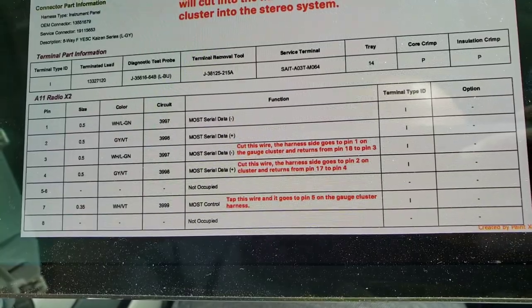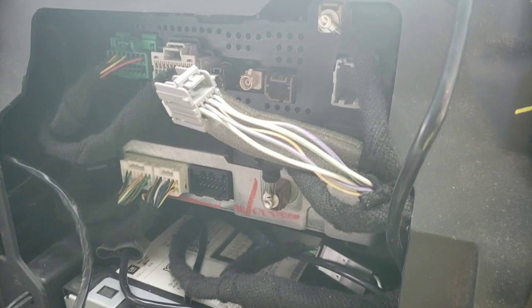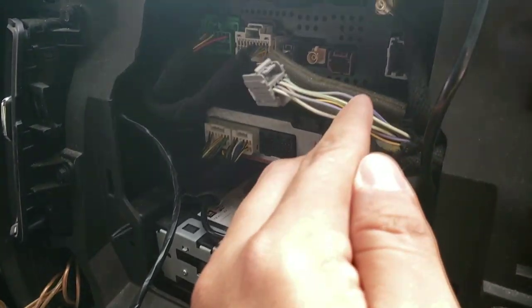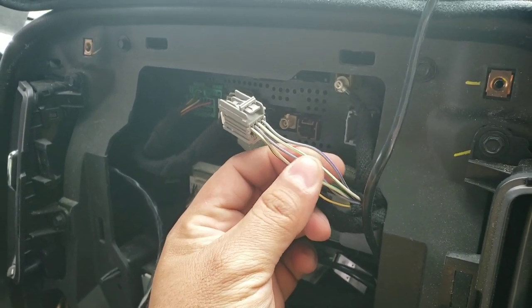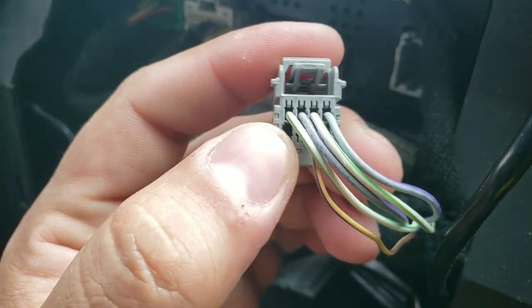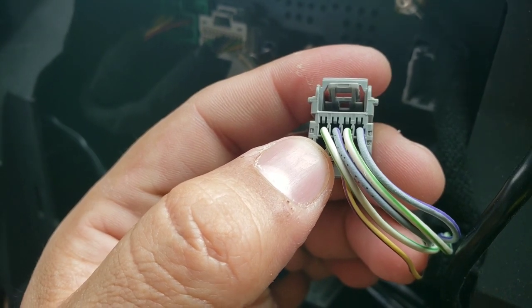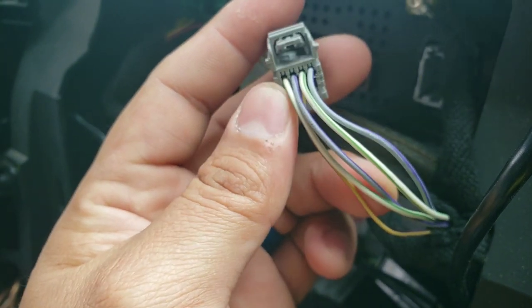Then the last one, pin 7 — we're gonna attach it to pin 5 on the cluster. That one we don't need to cut, we can just tap into it. I'm gonna cut those wires and leave enough space to go back. Like I said, this is just for research, so I'm cutting a little further back so that if it doesn't work I can undo those and resolder them. You guys can see the little numbers right there from 1 to 4 and then from 5 to 8.